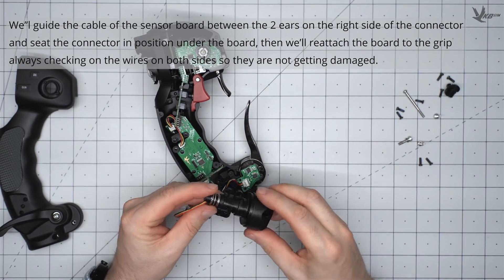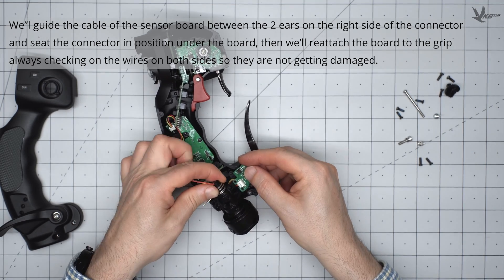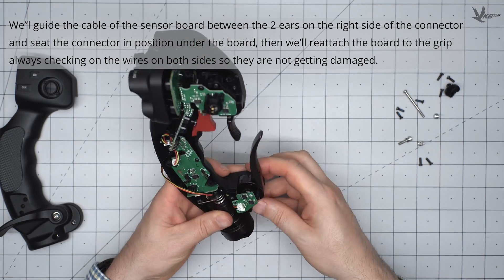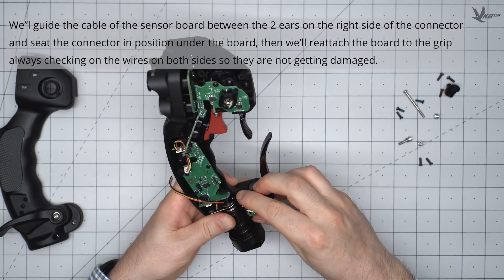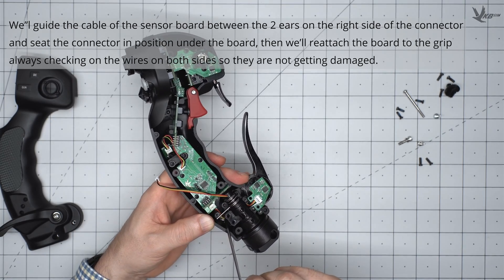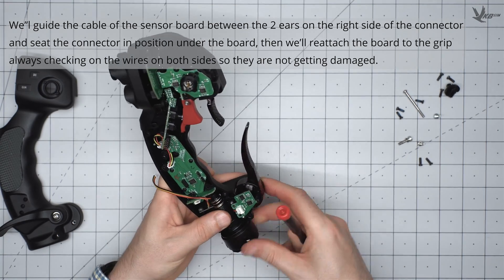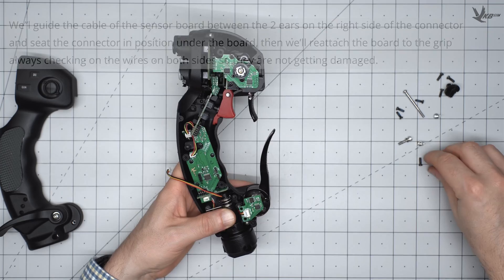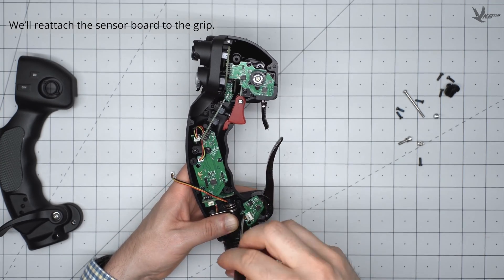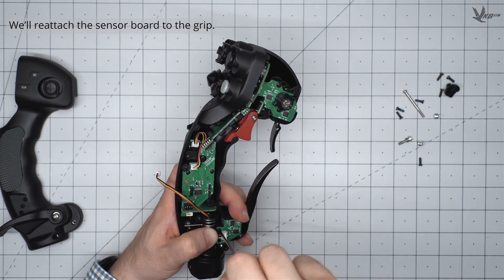Guide the sensor board's cable between the two ears on the right side of the connector, and then seat your new connector board stack into position inside the grip. Once that's done, we will reinstall the board to the grip with the same two screws, again ensuring the wires thread cleanly between the ears so that they don't get damaged.